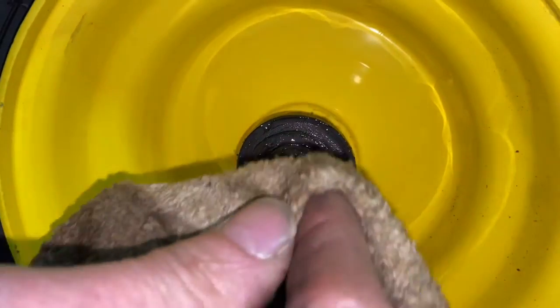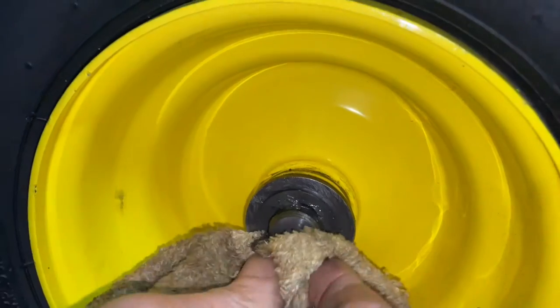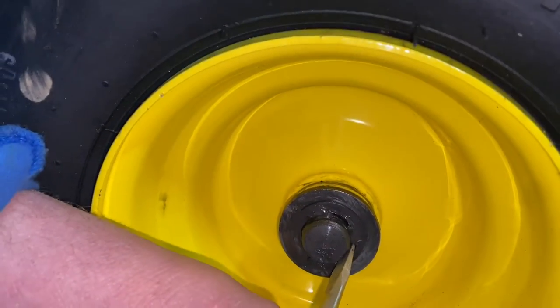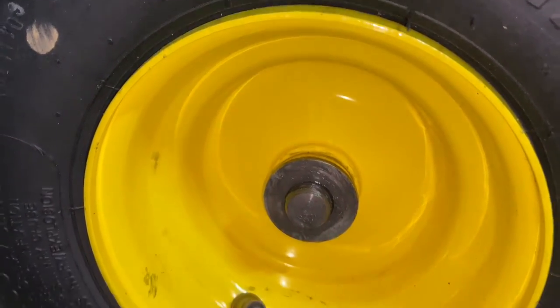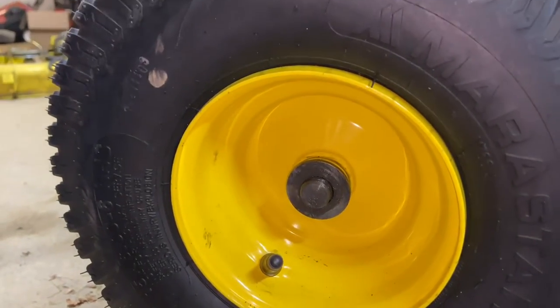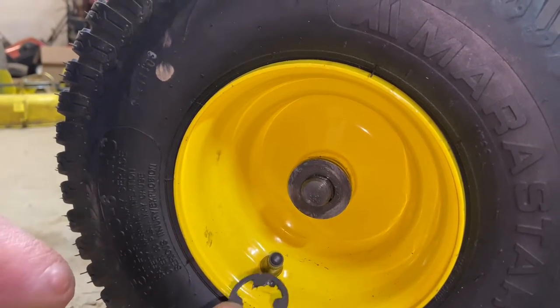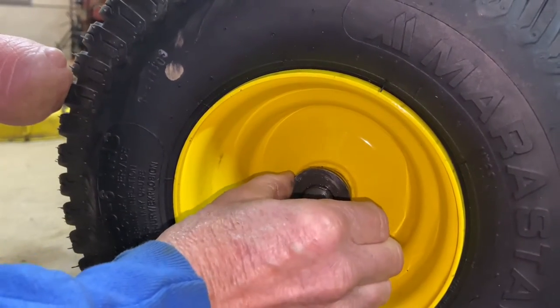It's a very greasy mess right here. I'm going to use a rag to clean this off. There's a little C-clip in there — just use a flathead screwdriver. Be careful, this could shoot across the room. That just fell right off. That shouldn't be that easy — the clip should be a little bit snug. We're going to actually get a new clip because this clip is very, very loose.